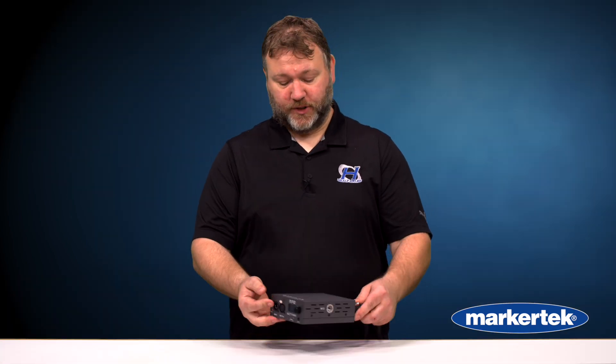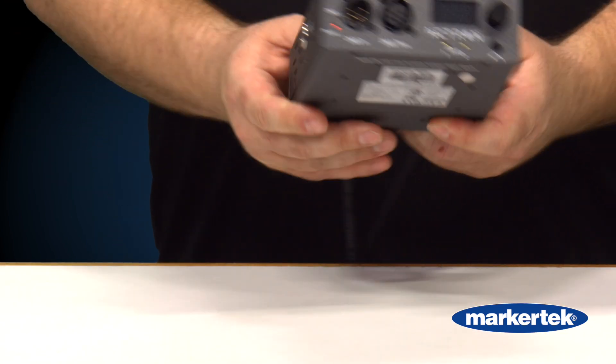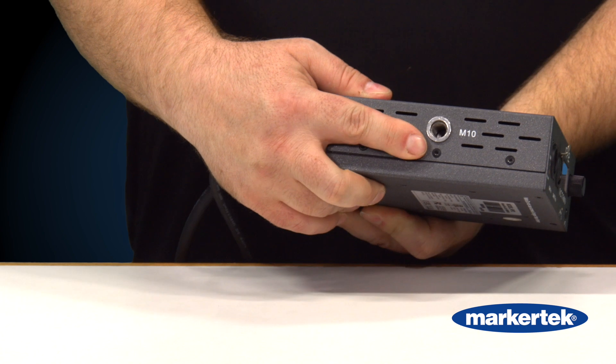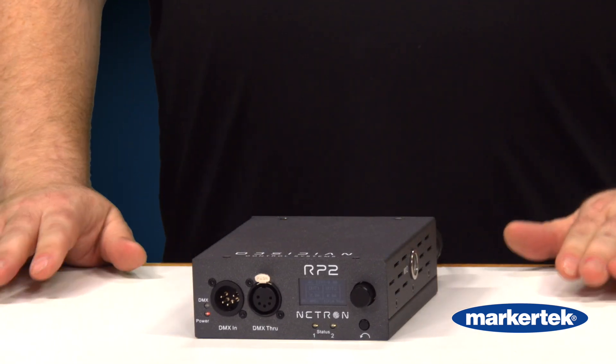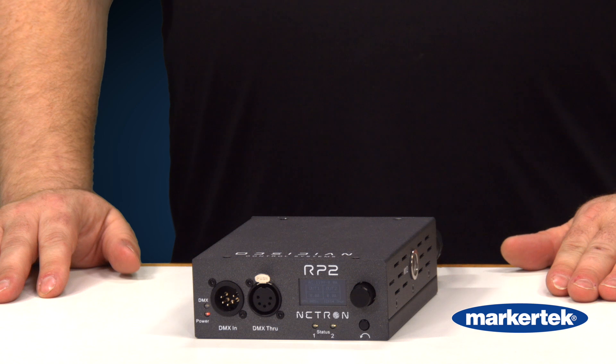The RP2 features two threaded bolt inserts, an M12 and an M10 respectively, so they can be hung on a rig or they can be rack mounted as you need for your install.